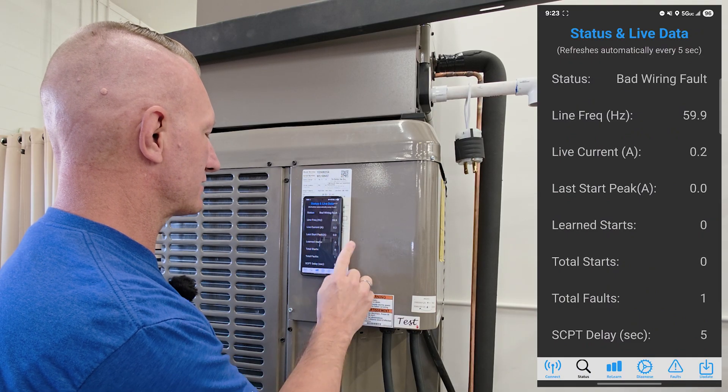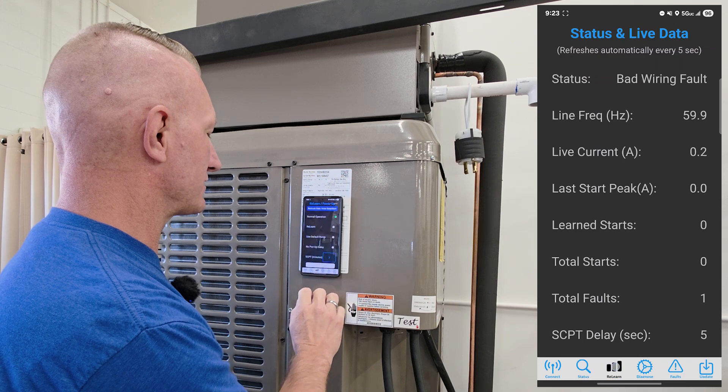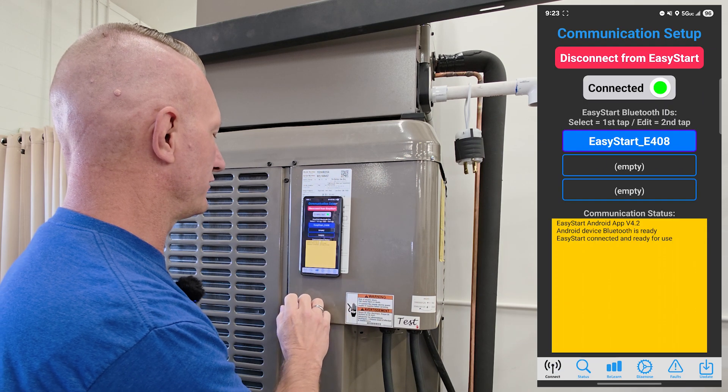You can then go into Status, check the statuses, relearn — there's a few things you can do there.